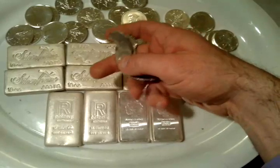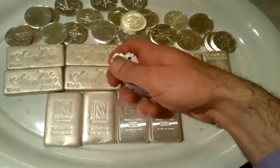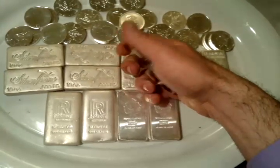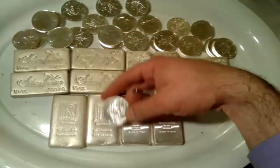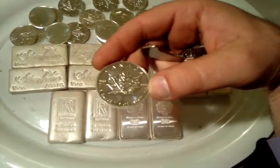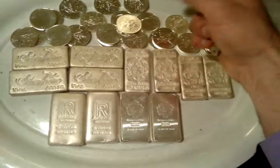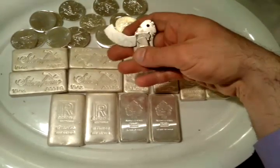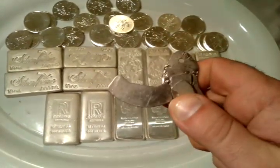There are a lot of bars coming from China that have been found with different metals inside them, especially the gold ones. They're usually with the higher denominations of silver, like 100 ounces or the kilo bars. It doesn't really make sense for them to forge smaller coins or 5 to 10 ounce bars, however it is being found. Just so you are sure that the silver you bought is 100% real, the best and most accurate way is by using a special metal called a rare earth magnet.